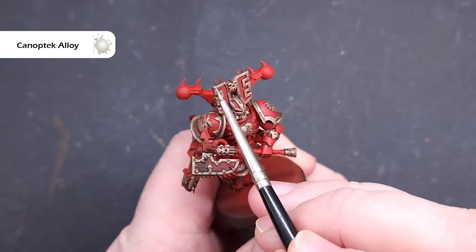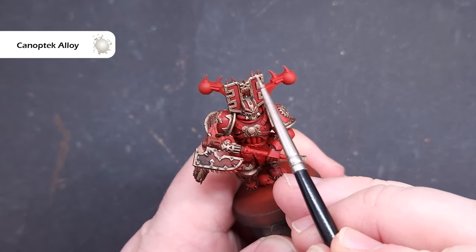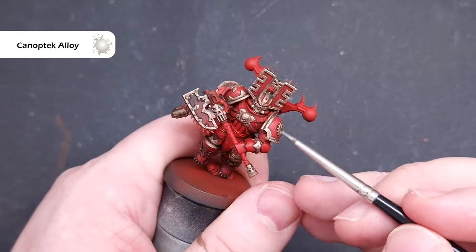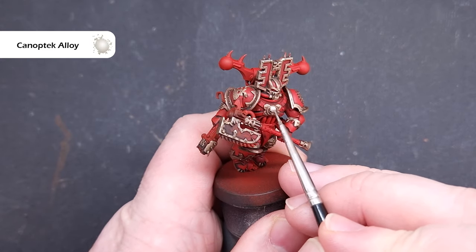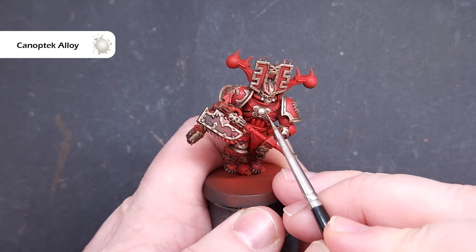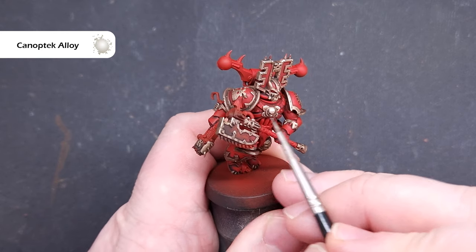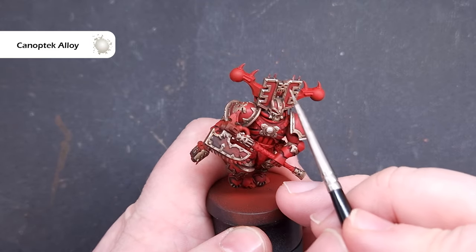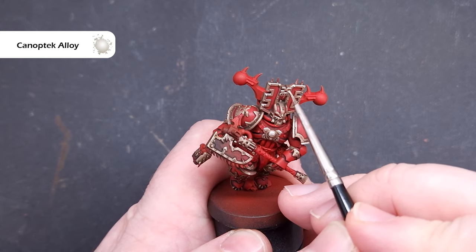Once the Agrax Earthshade is completely dry, take some Canoptek Alloy to highlight all of the brass. Make sure you haven't got too much on your brush — use the side of the brush along the shape of the model to get really nice crisp fine highlights. Where you can't do this, apply two thin lines of Canoptek Alloy: one along the edge that meets the red armour and one along the end of the part. Take your time as it is quite fiddly, and there's no need to highlight every single edge of brass.